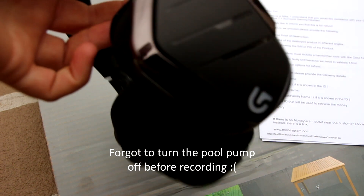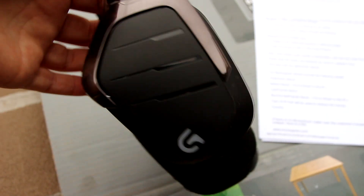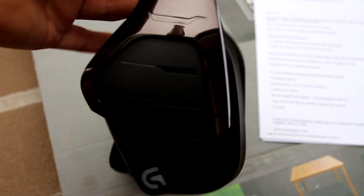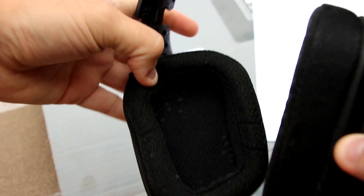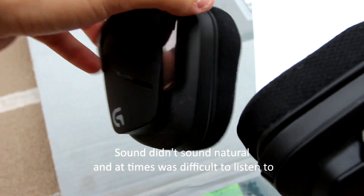Hey guys, so a couple of months ago I bought this pair of Logitech G933 — pretty good headset straight up, pretty expensive so you'd expect it to be, fully wireless. After a little while of using it I realized that it was disconnecting all my sound devices, so I decided to install the drivers again — no luck, still doing it. And just the overall quality of the sound just didn't sound that good for a $240 headset.